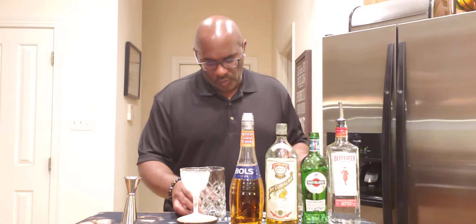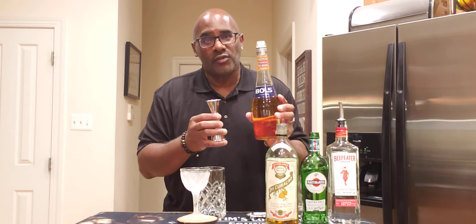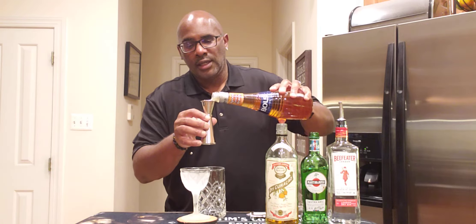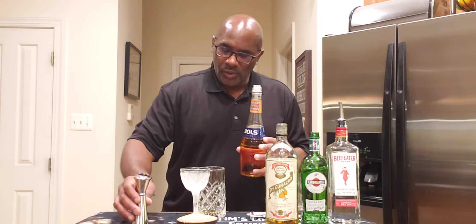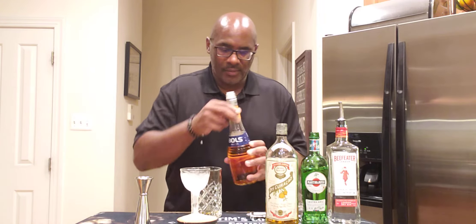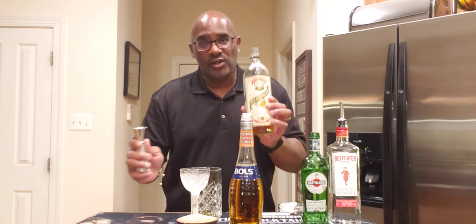We're going to start off with 15 mils or half an ounce of your choice of apricot brandy. This is also a stirred drink, so I have my mixing glass right here. You're going to add 15 mils of dry curacao.